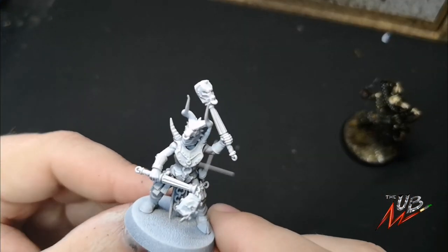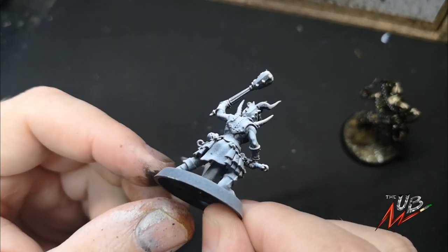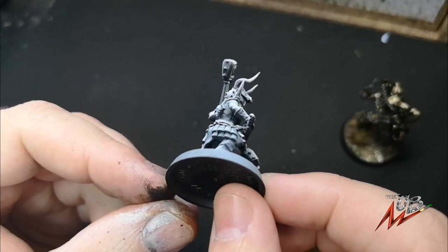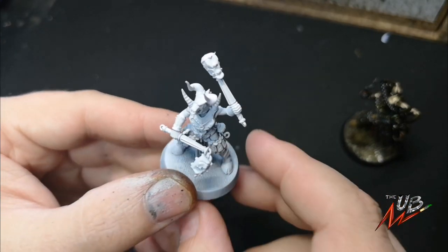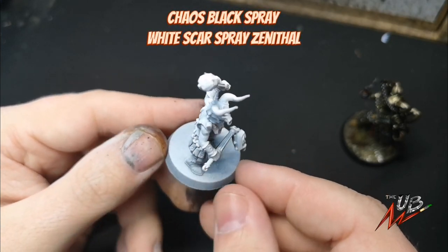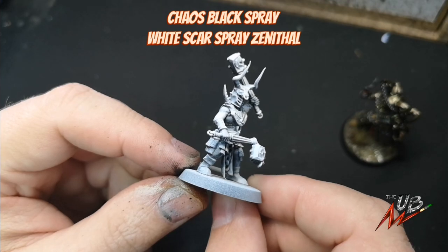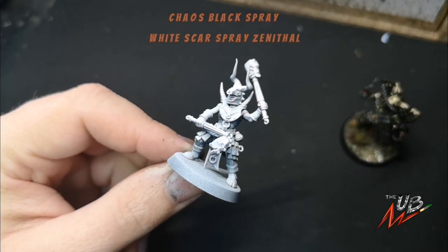To start off you want to begin with a Zenithal Prime, which means spraying the model Chaos Black and then hitting it from the top with some grey or white spray. I primed this chap black all over and then hit it from the top with White Scar, which is a great new spray — it comes on grey and is nice and bright. So that means we need to start lobbing some contrast on this guy and get the show going.